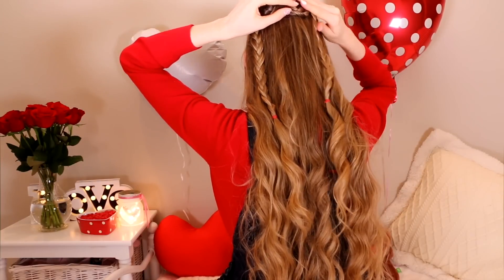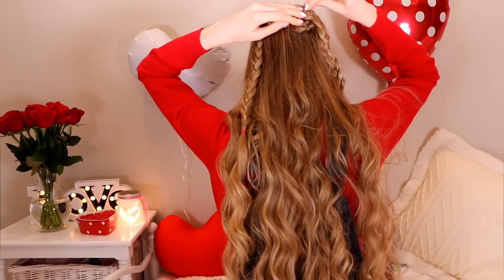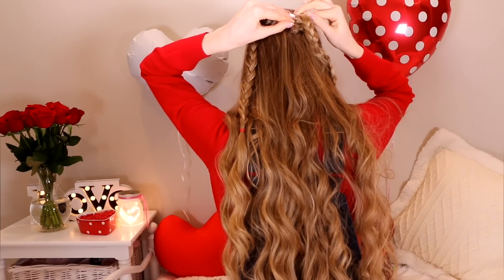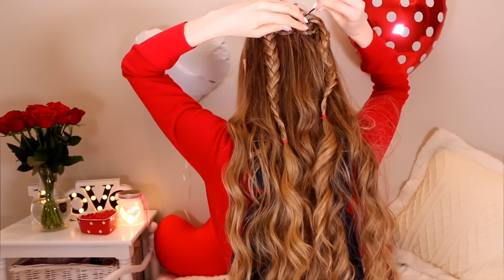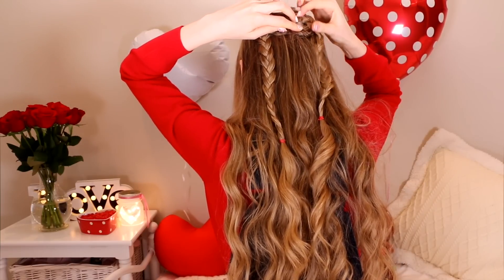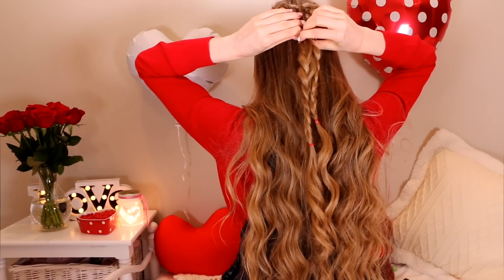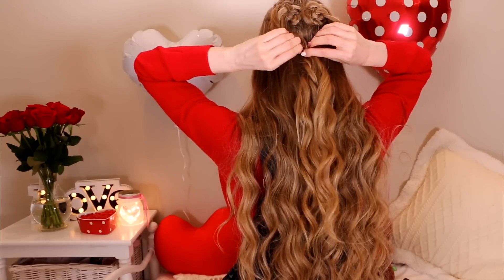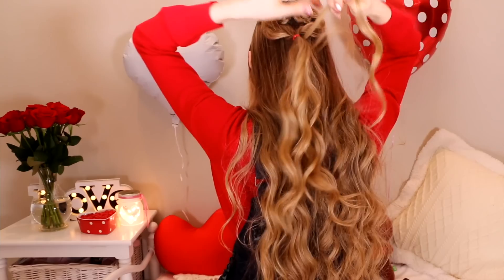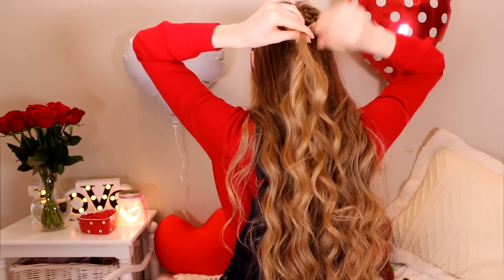Now grab the two bottoms of the braid and tie them with an elastic to create the bottom tip of the heart. Pin that side too. To hide the elastic, wrap a small piece of hair around it and then secure it with a hairpin. And that's it!